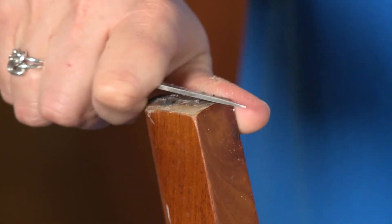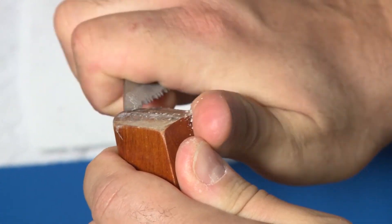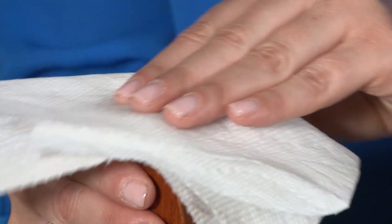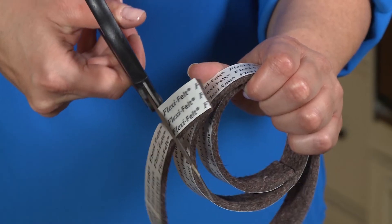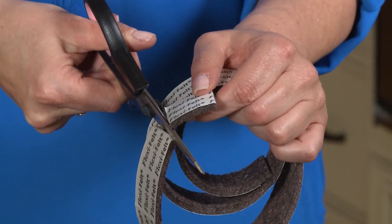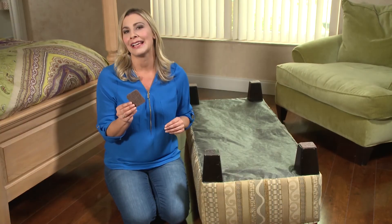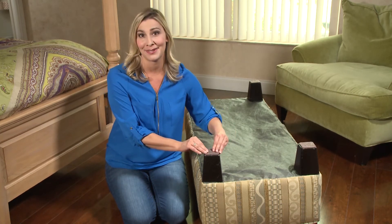To install the felts, simply clean off the surface of the old glue, dirt, grease, and oil by scraping it off with a knife. Wipe the surface with rubbing alcohol and let it dry. Then cut the adhesive felt pad to the proper size and apply. If you're using the Flexi Felt, once installed, let it sit overnight so the glue bonds to the surface.